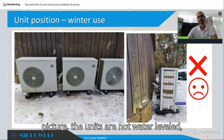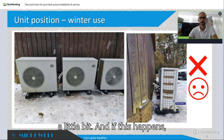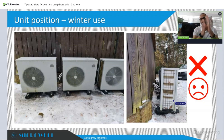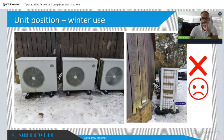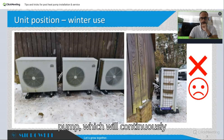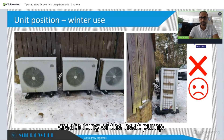Secondly, as you can see on the right, the units are not water-leveled — they are actually bending forward a little bit. If this happens, during the defrost cycle the water created will gather in the front parts of the heat pump, which will continuously cause icing of the heat pump.